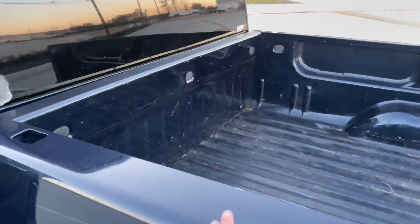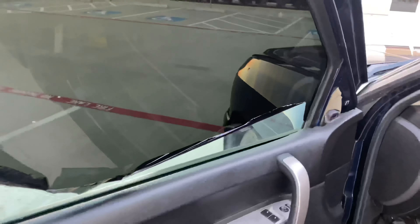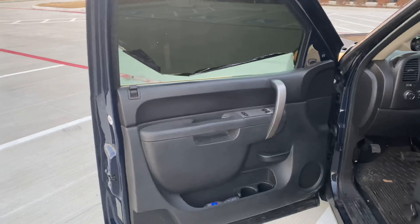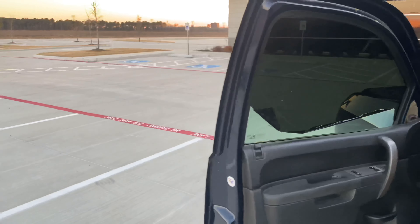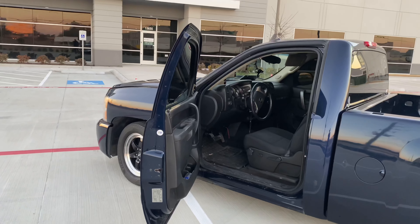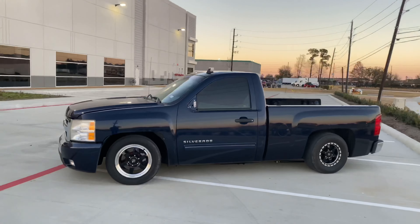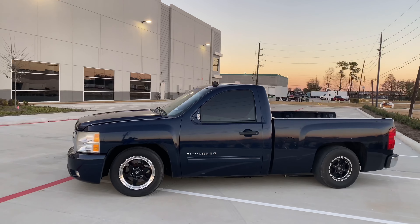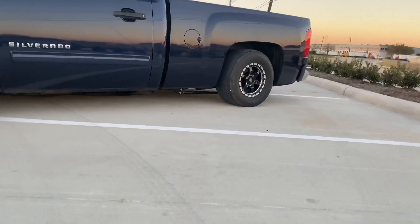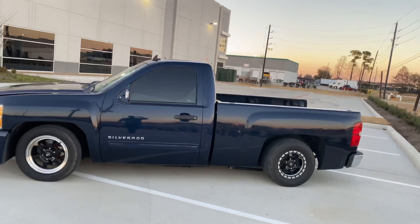I'm going to be putting some new headlights. Also, I'm going to be gutting the truck all the way — I'm going to be buying new doors, probably black or the same color. I don't see a lot of trucks the same color as mine. I'm going to take everything out: the window, the door panels, everything, and put plexiglass. I've been hearing people have been saving about a hundred pounds doing that.